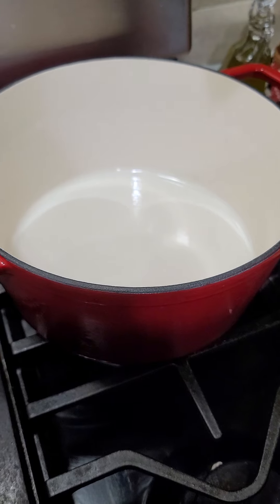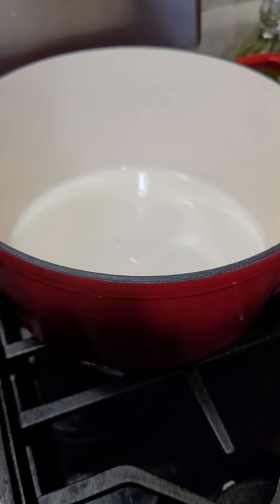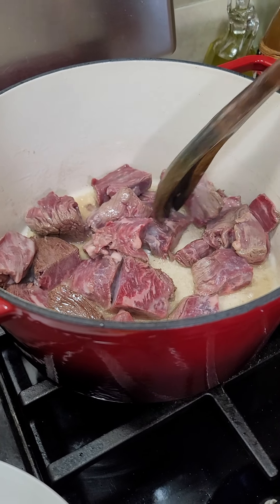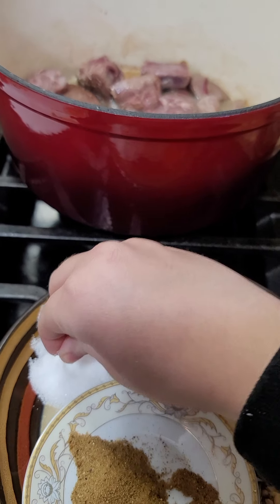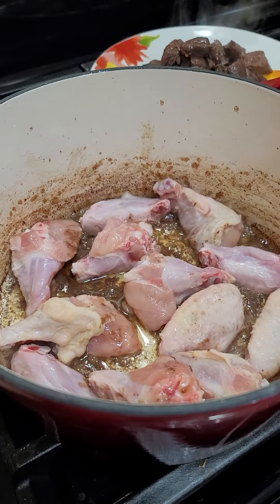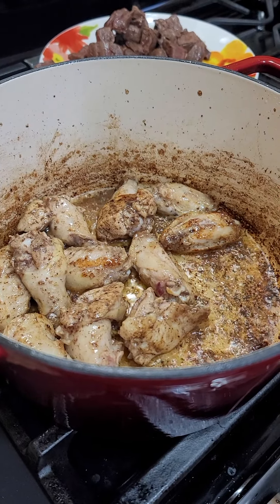Now, let's get to it. In a preheated pan, we will put in some oil. Once the oil is hot, we will sear the meat. While the meat is searing, we will add a pinch of salt. Once the chicken is searing, remove it.